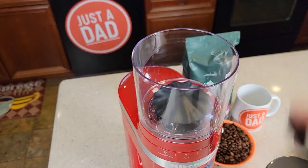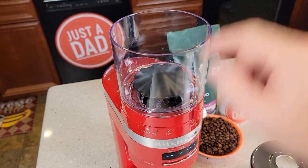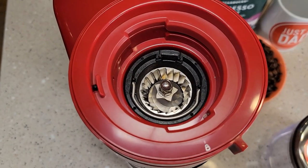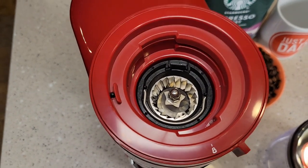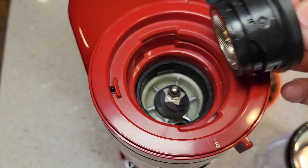Up here is the bean hopper — you put your beans in here. We can take this off by turning it to the unlock position and lifting it up. Here's a close-up of the conical burr grinder. We can take this top part out — it's got a ring that you turn to the left and it comes out.